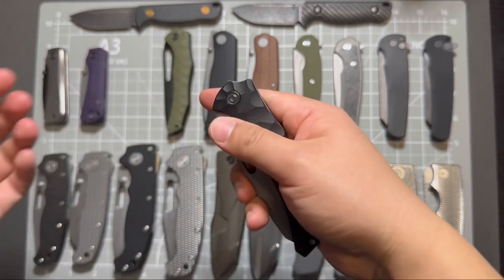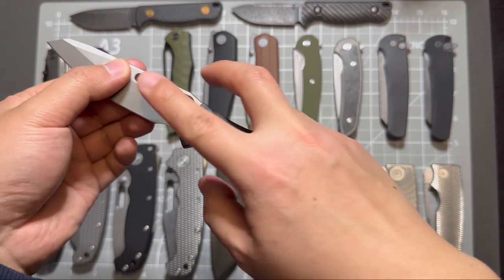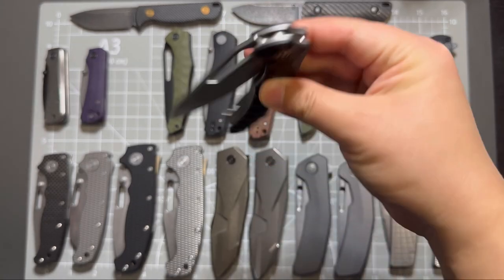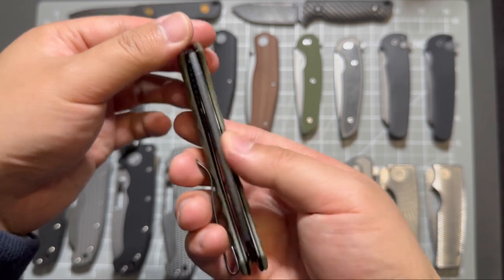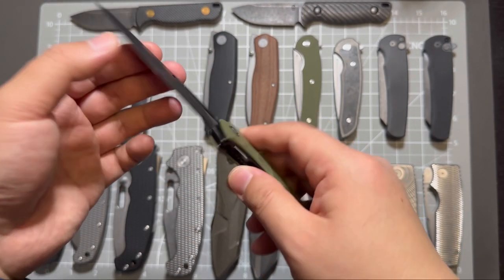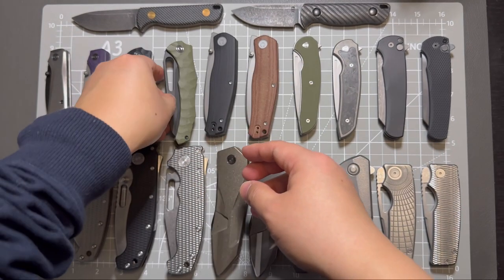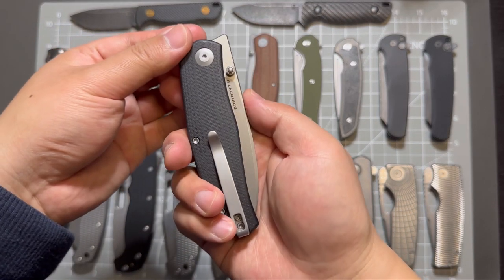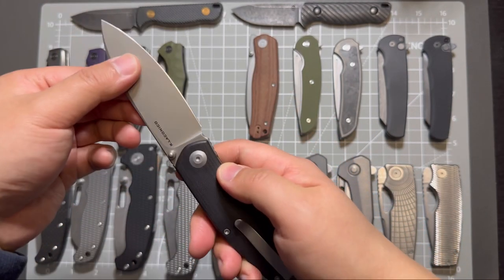I believe this one is a Gavco design. It's a stonewashed blade and black G10 handle. And this one is OD green G10 handle with a black stonewashed blade.